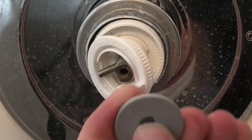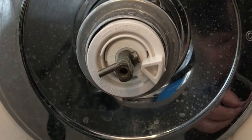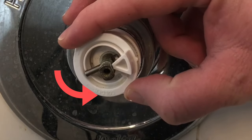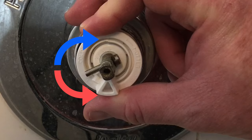Now, once that disc is off, we can start making the water hotter by adjusting this little white plastic piece in the front. When you turn that piece counterclockwise, it'll go hotter, and when you turn it clockwise, it'll go colder.